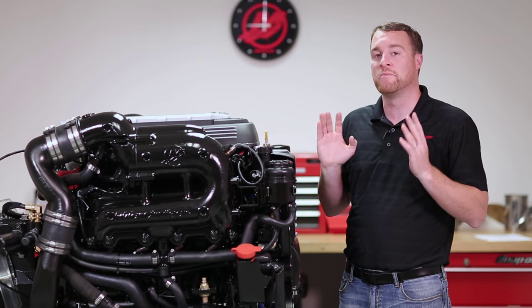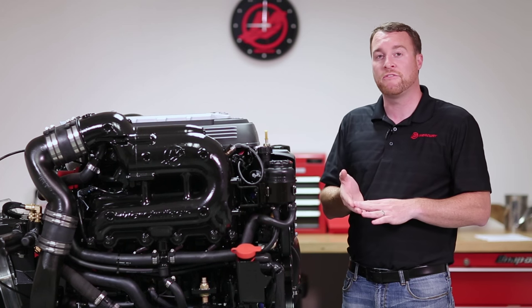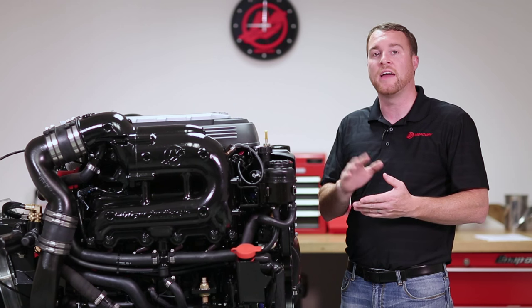Hi, I'm Kevin Move from Mercury Marine, here today to talk to you about your maintenance schedule on your Mercury Mercruiser engine. On your engine there's a decal that will go over all the checks that you would need to do before each use, after each use, weekly, and beyond.